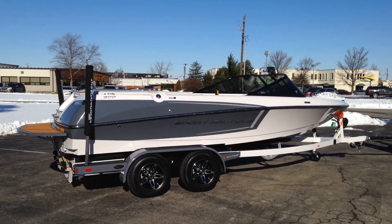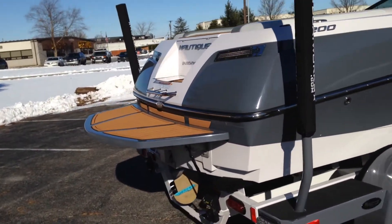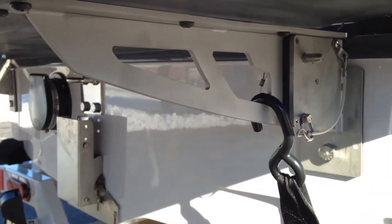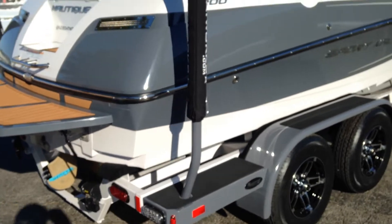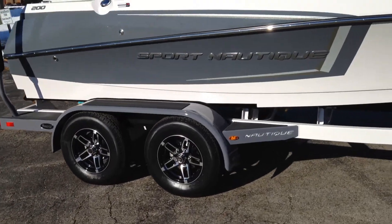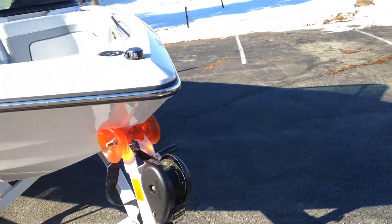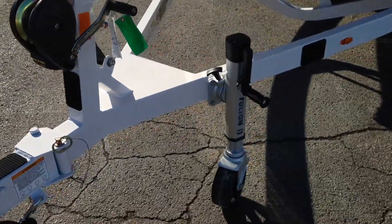We'll walk around the exterior, take a look at all the features, and then jump up onto the inside. Starting at the transom, you'll see that we have LED lights on the trailer, some tie-downs, and right here you've got the easy fold flat platform on this Sport Nautique 200. We have 35% window tint on the windshield. Come up to the nose and we've got the Fulton XL T-Series winch with the F2 jack.